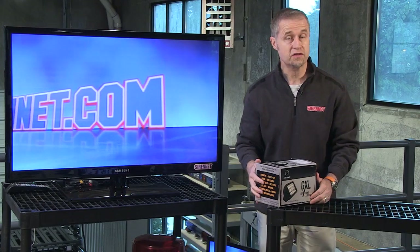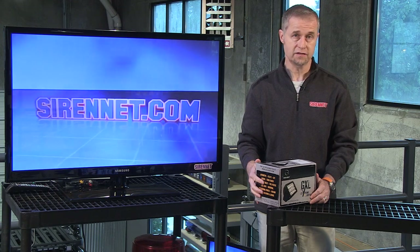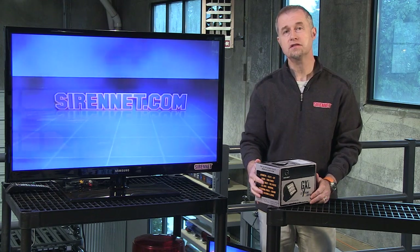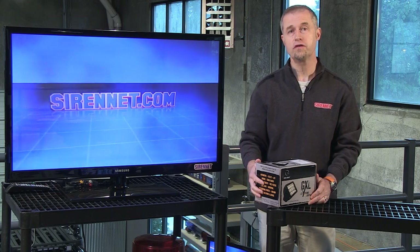Hi, I'm Stuart and welcome to Sirenet Television. Taking a look at a product available in the scene light section at Sirenet. This is the GoLight product in question and it's the model 4411.